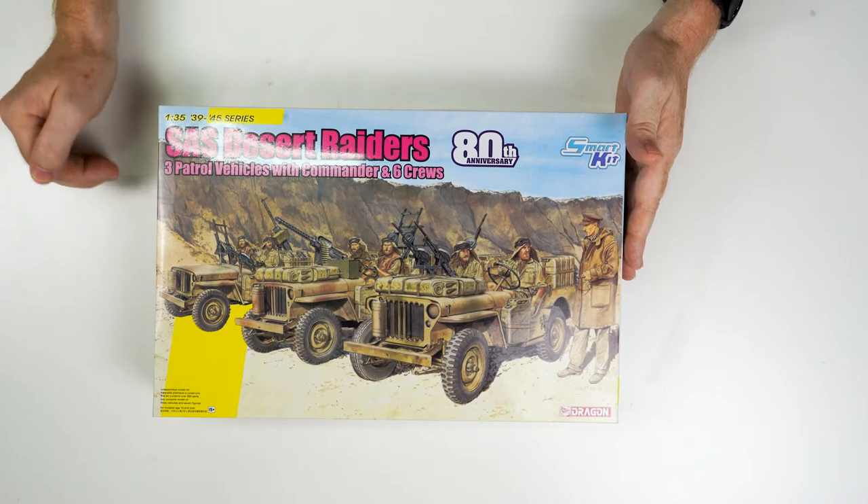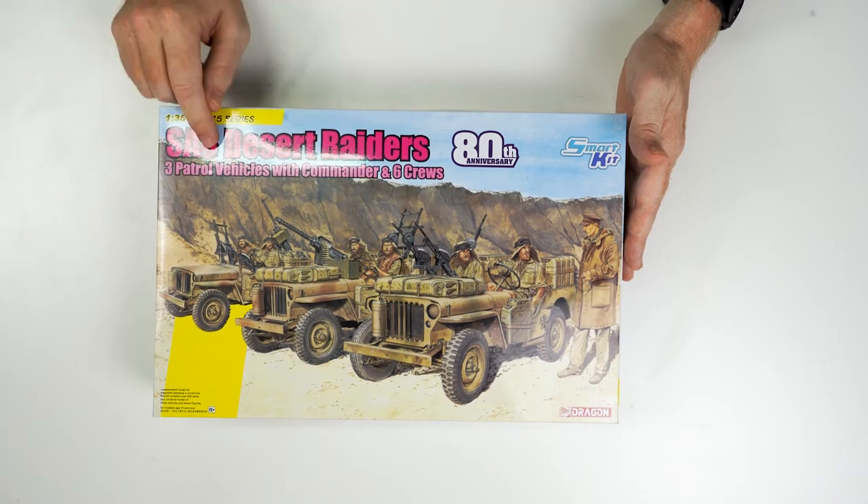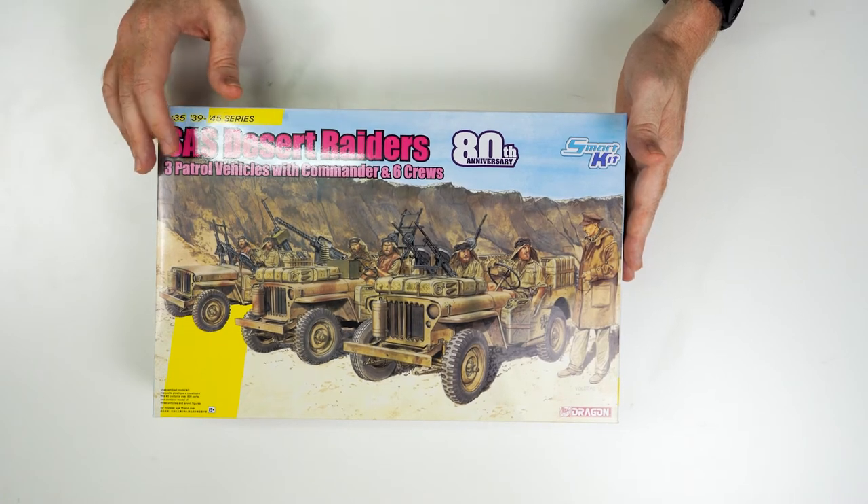The next model I want to have a quick discussion on is a kit that's in a new format. The Cyber Hobby brand, part of the Dragon Group, brought out a 1/35th Jeep — an SAS Jeep — some 15 to 18 years ago, and it was very highly regarded at that time. With 2021 being the 80th anniversary of the British SAS regiment, Dragon have re-released this kit.